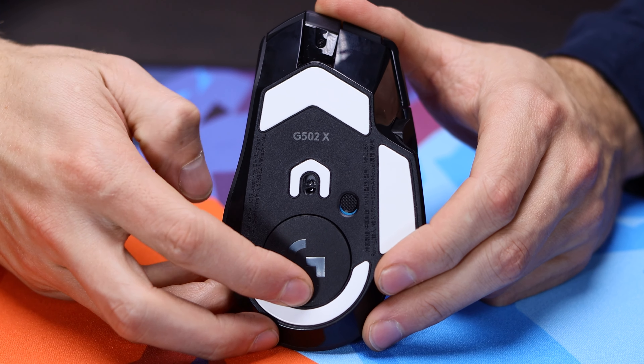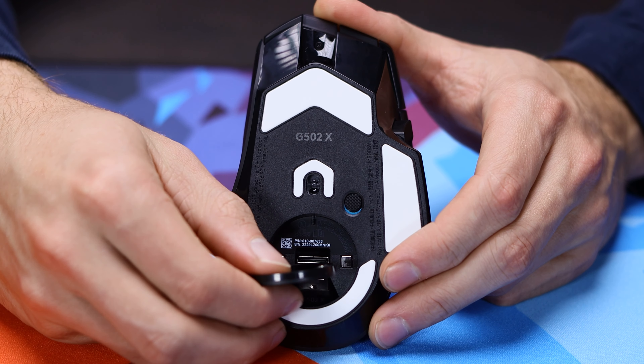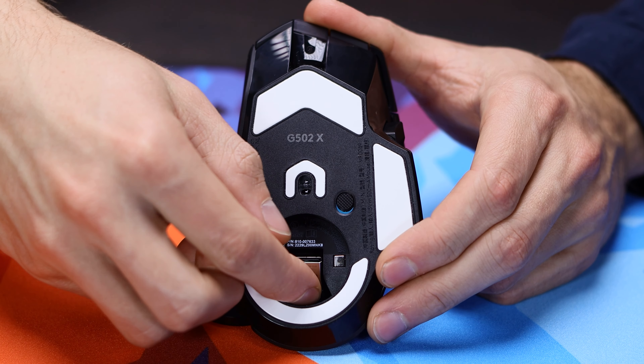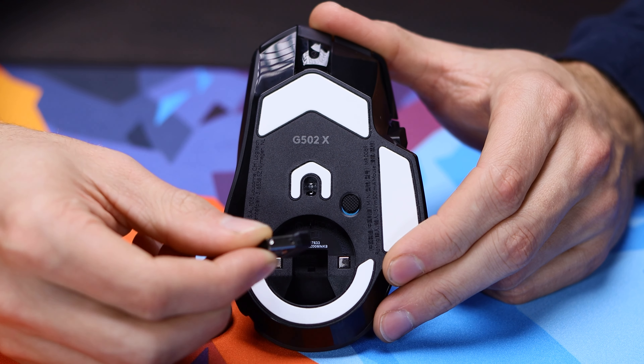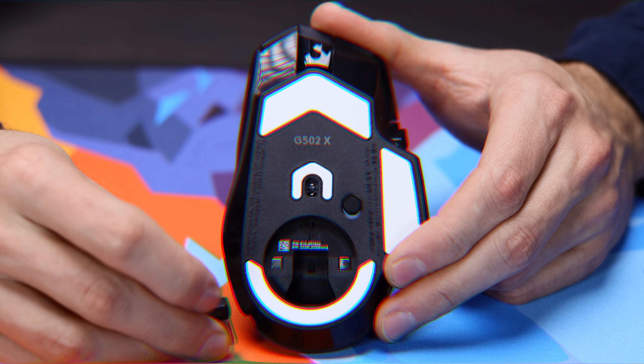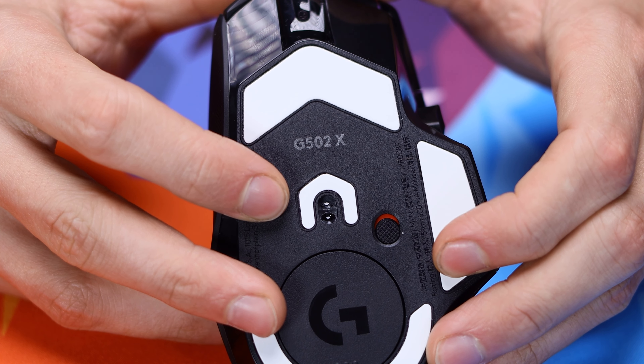Logitech's recently released G502X Plus aims to improve on the previous models while still delivering a feature-packed ergo gaming mouse, but to try and keep up with the competition. In today's video, we'll take an in-depth look so you guys can decide whether or not it's going to be worth it to you.